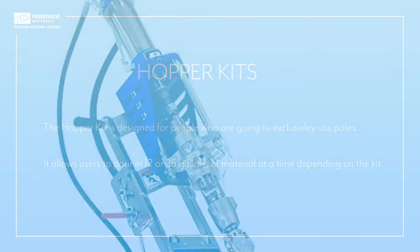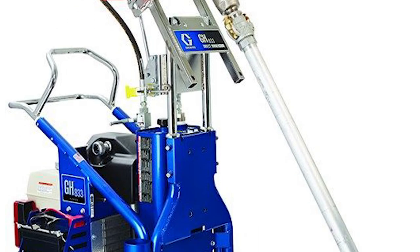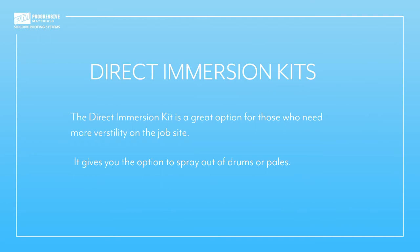Now we're going to talk about direct immersion kits. The direct immersion kit is a great option for those who need more versatility on the job site. Direct immersion kits will let you pick whether you want to spray out of drums or pails and allow you to have that versatility while on the site. Another added bonus to the direct immersion kit is the ease of mobility — this kit allows you to break down or fold in half the direct immersion kit when you're finished, which makes it easier to move and easier to store.